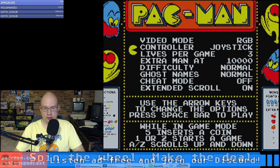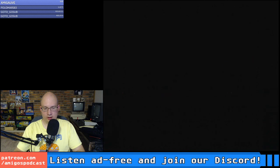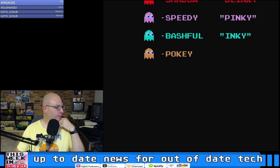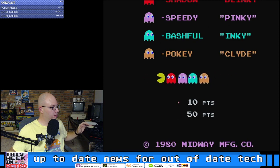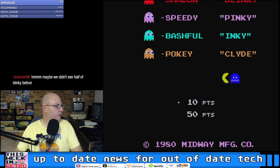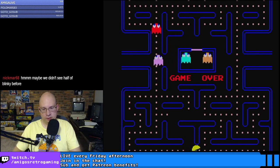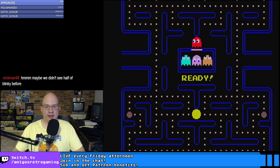We're going to turn extended scroll off and try this again. I fixed the problem. I'm a better hand at Pac-Man than I am at Donkey Kong — let's see if I can at least beat the first board.